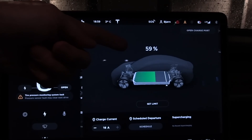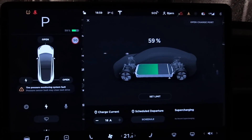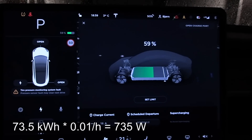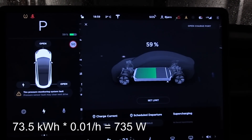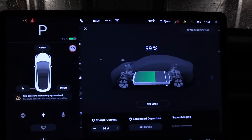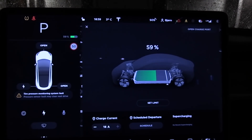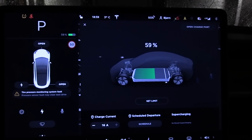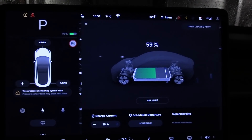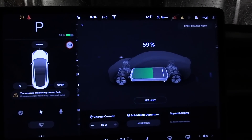We started with 62%, and we now have 59%. So it means we spent 3% after three hours — that's 1% per hour. That means around 730 watts, let's say around 700 watts to keep the climate here nice and warm. That is actually on par with some of the Korean cars — they could even be more efficient. From what I remember, the Korean cars pull only about 300 to 500 watts. But let's check out my car with the PTC heater.